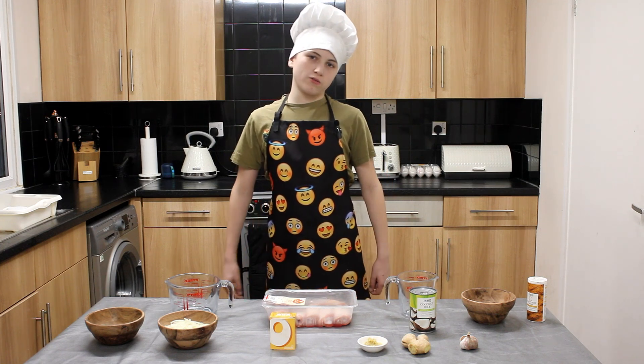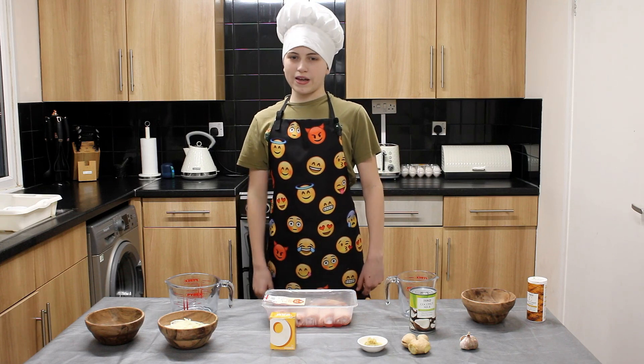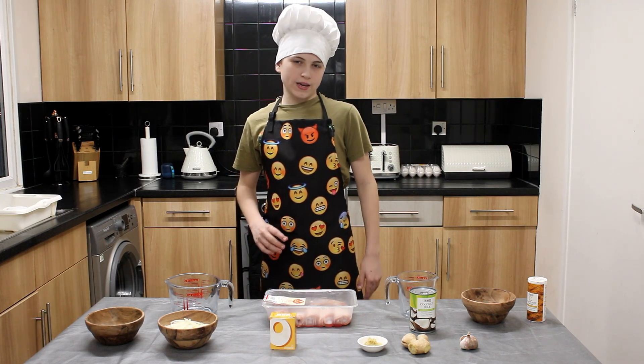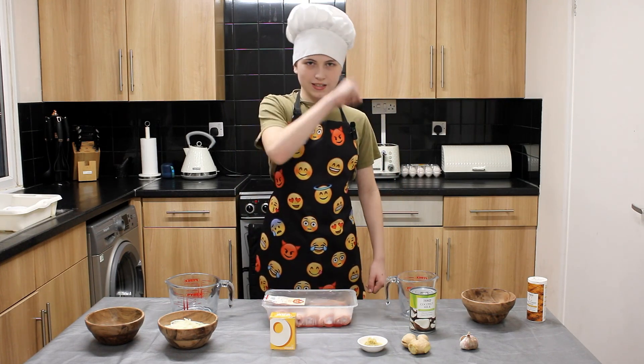Hi, welcome back to Cooker with Cameron. My name is Cameron and today we're going to be making Easy Chicken Curry. It's a very simple one to make and it's also very cheap. Everything you need is in front of me. So let's get started.